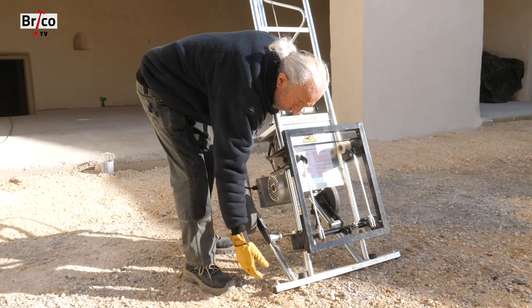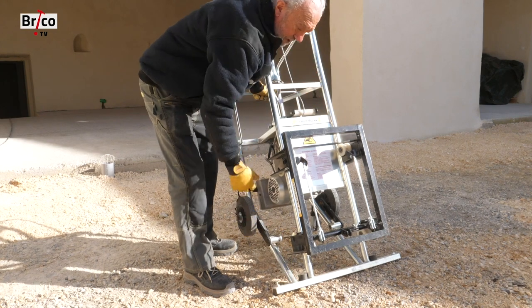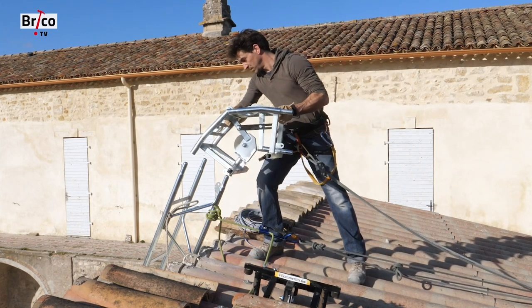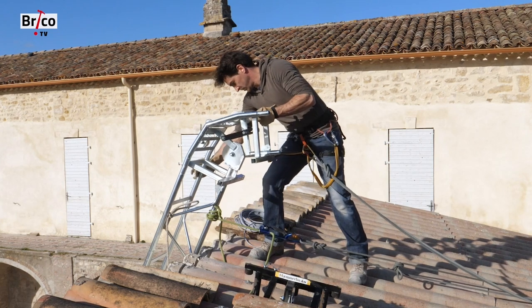The chassis is now perfectly supported and can be fixed either through the holes or in front of it, simply with pegs for example. The next step is to place the knee joint at the top of the last ladder, and in the same way as the ladders are attached to each other, the knee joint is secured by a pin.